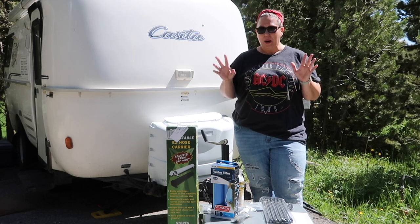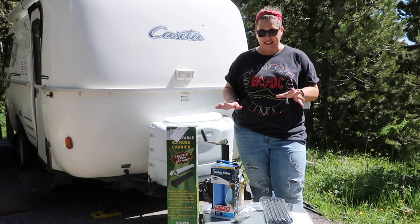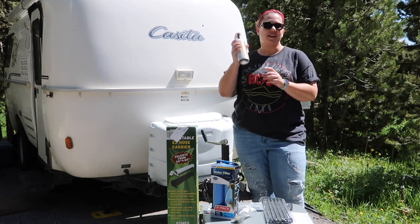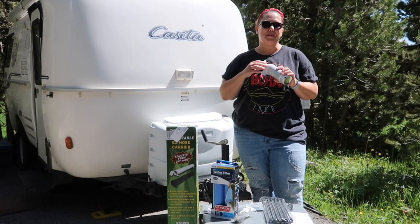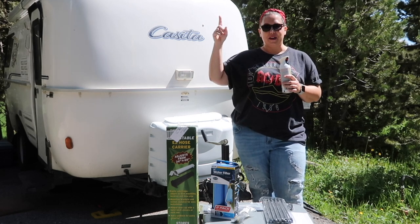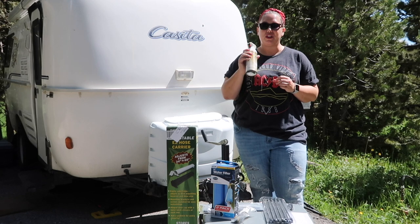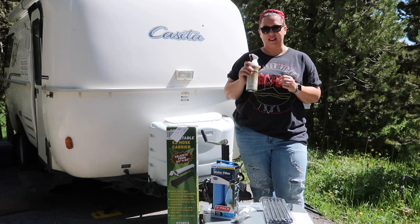Ace is behind the camera today, but I'm going to go over the four things we're going to show you today to help make your life a little bit easier in your casita. First off, we are doing a little spray painting. We got this from Nolan when we met him at the Durango meetup. We are going to spray paint the hitch and make it white so it's a little bit easier to see when you're backing up and trying to connect your tow vehicle to your casita.